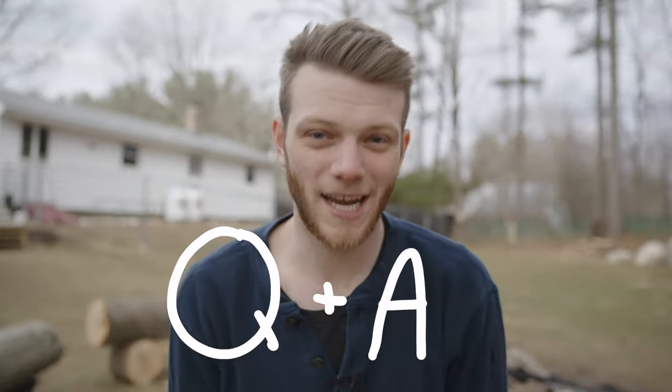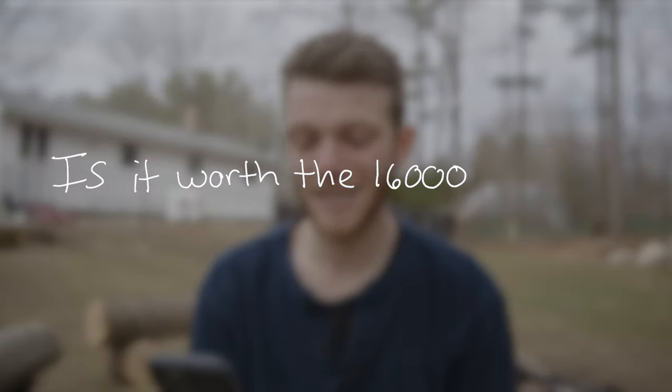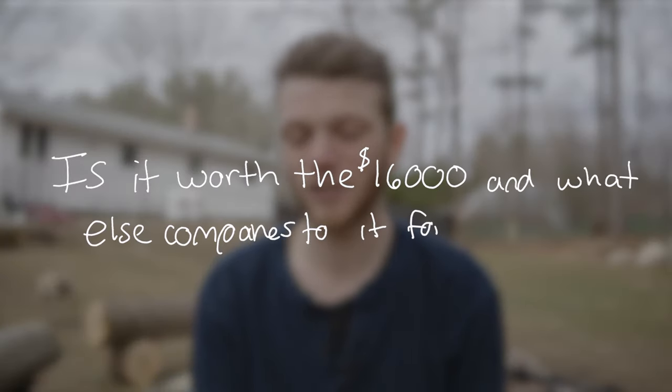Now let's get into some Q&A from questions you answered on Instagram and the YouTube channel. The first one from AJ Cole: is it worth the $16,000 and what else compares to it for less? One of the big competitors right now is the Sony FX9. I haven't had a chance to put these side by side, but that's definitely going to be a competitor for the Canon C500 Mark II and I want to test them head to head. As for a more affordable option, there's not a lot doing full frame unless you go into mirrorless and DSLRs, but then you lose a lot of the pro-level features like XLRs and the other external controls.